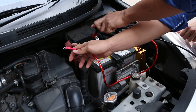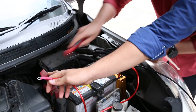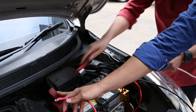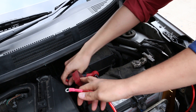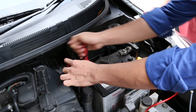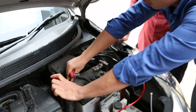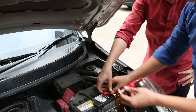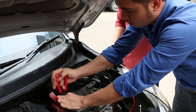You're going to remove the positive terminal first — click on the left, right here. You can use an automatic wrench. If your car is new, it's easy to remove the screw. But if your car is old, you may also need a screwdriver to remove it, as some older cars have tougher screws.